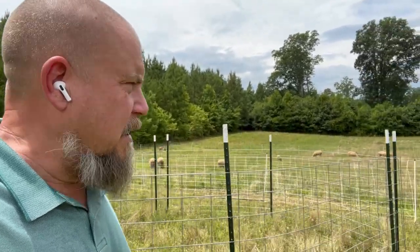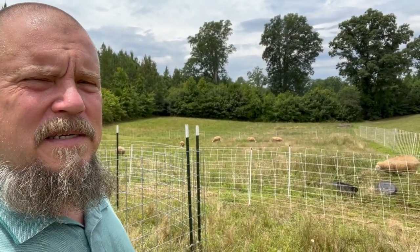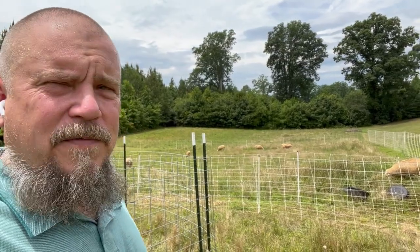Now that that's all done, I'm moving them over to a new paddock for the next couple of days, as they move on three times a week. So they just got into fresh grass.